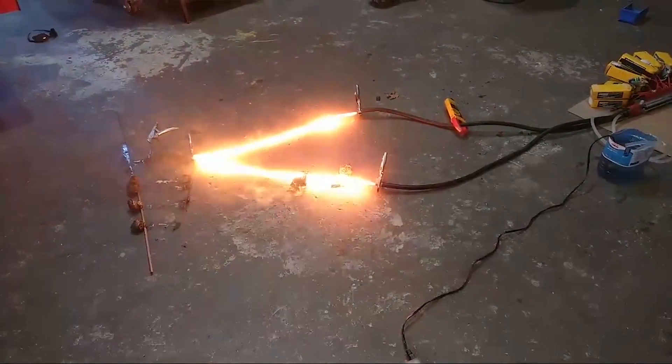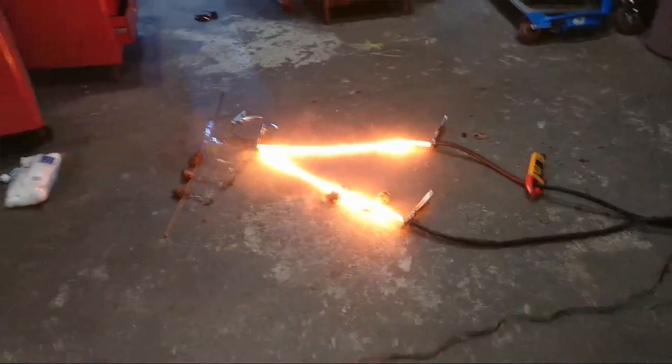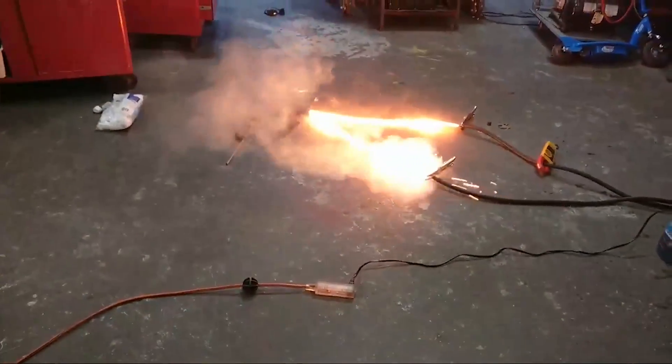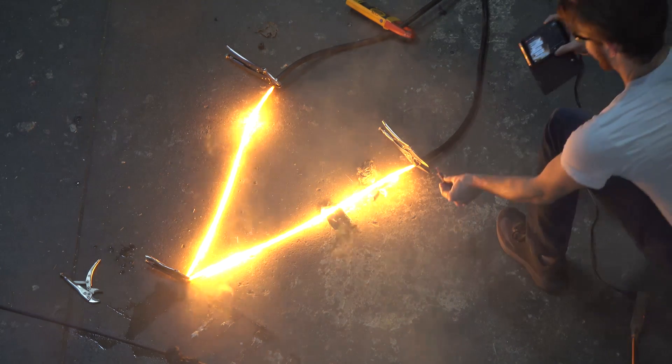What happened? Why didn't it explode? This is a — turn the fan on? Oh, there we go. That's kind of disappointing. The whole thing's on fire now.